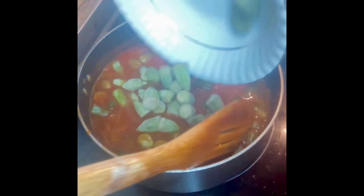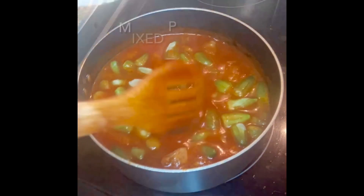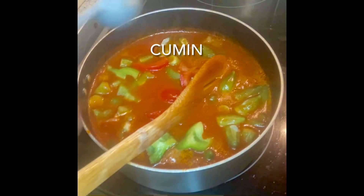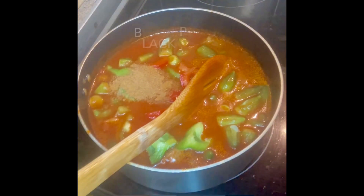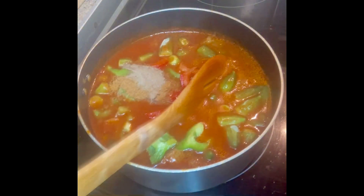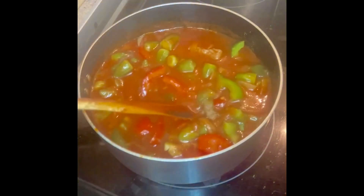I'm going to add red and green pepper, a teaspoon of cumin, half a teaspoon of coriander, and a quarter teaspoon of black pepper. I'll add the garlic later.